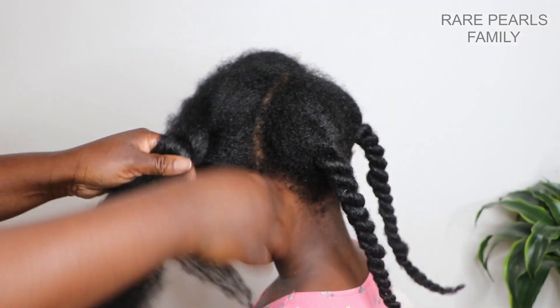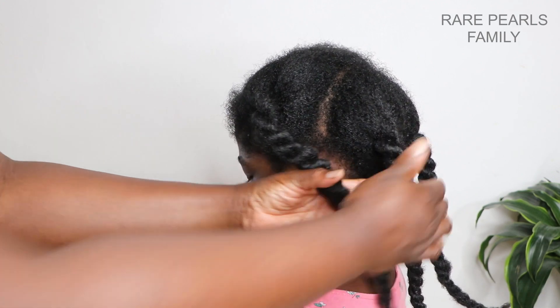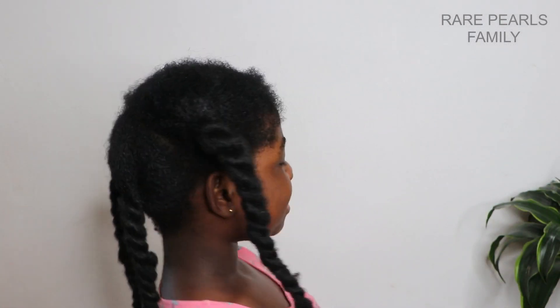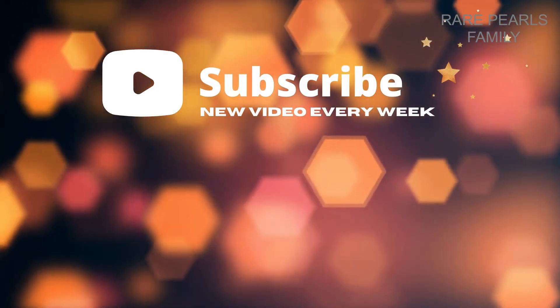Please give this video a thumbs up if you've enjoyed it. Also share with your friends and family. Thanks so much for watching. You are a Rep Health family member because you are precious. See you in the next one. Bye!